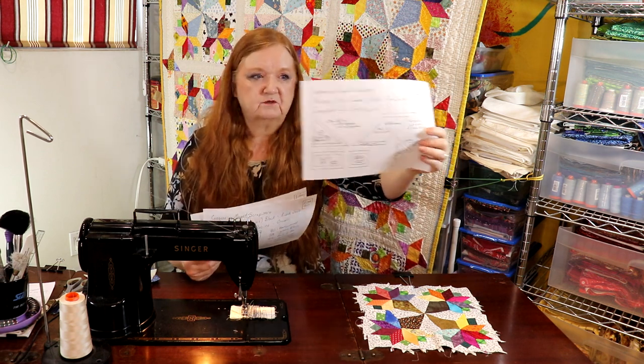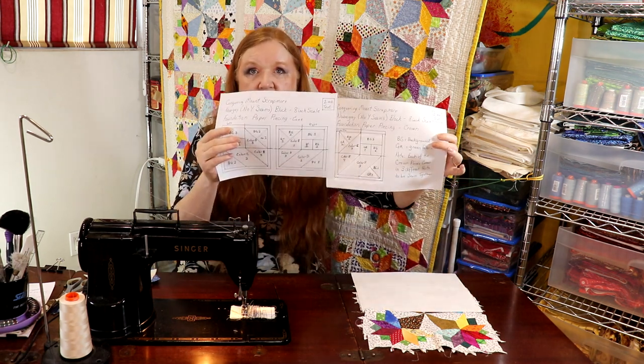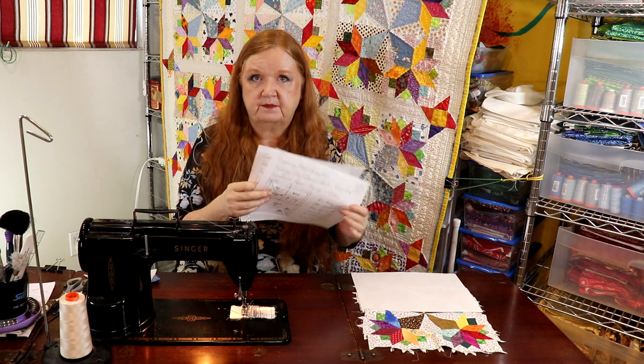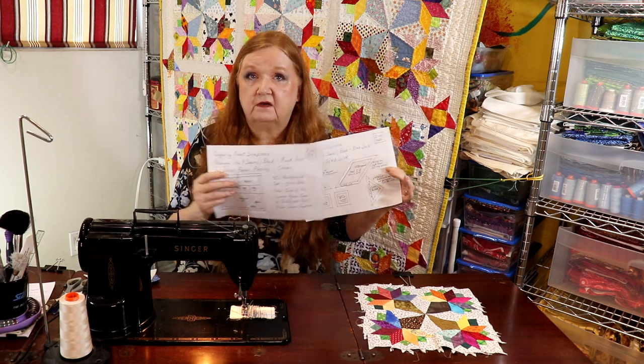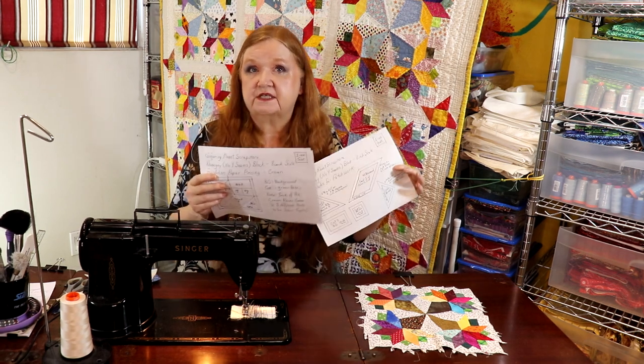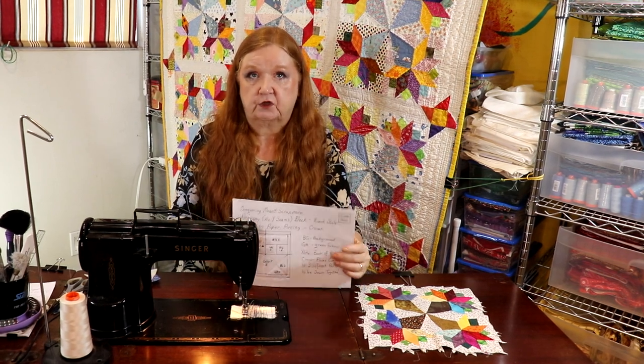You're going to have a template which gives you cutting instructions and you're also going to have your foundation paper piecing pattern. This block will give you an eight and a half inch block, so you're going to have to decide how many of these blocks you want to do. I would suggest if you're a real beginner that you do one block first.